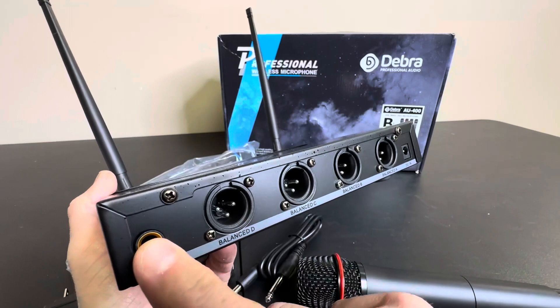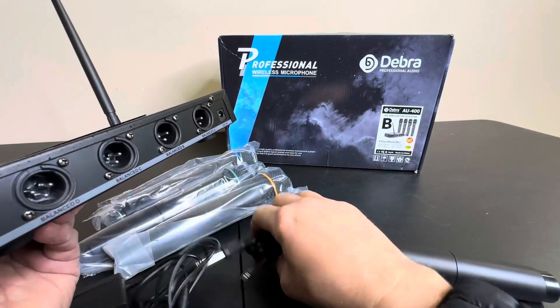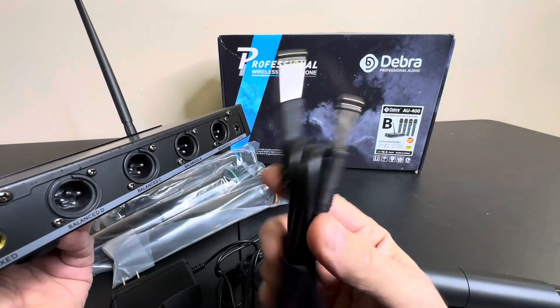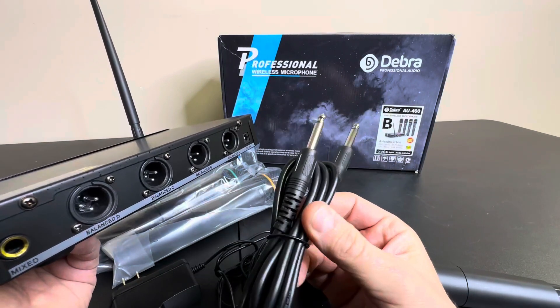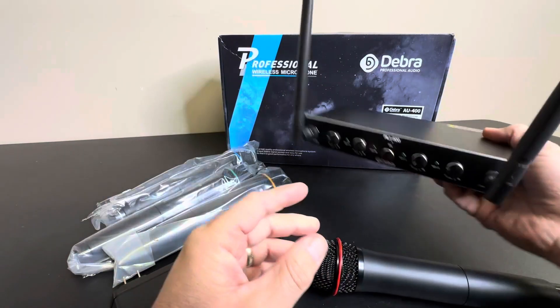And then here's your mix. So this is your mix cable going out, and they do give you a cable for that to run this to a mixer to have all four going to one output source. So very cool there.